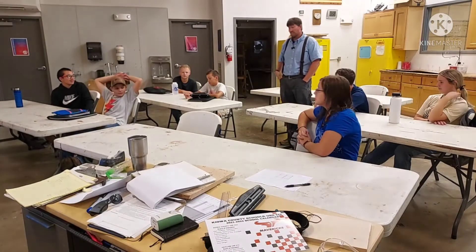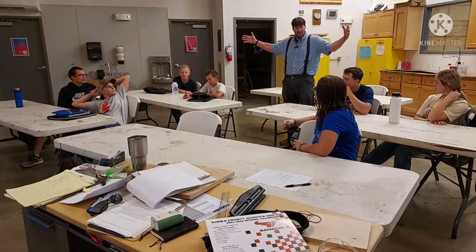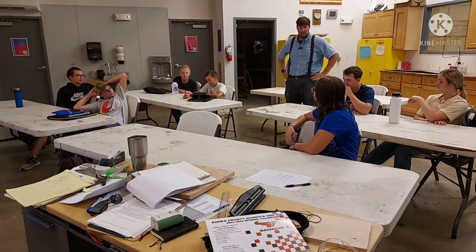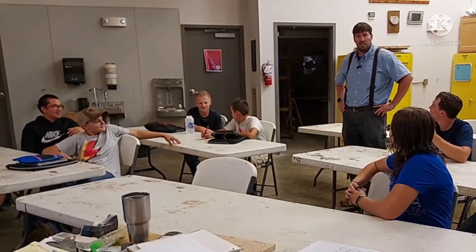One thing that's new this year with this class is it's the whole year long. So we're going to be able to do all kinds of stuff. I'm really looking forward to this class. Just do a quick introduction here.